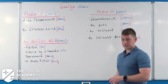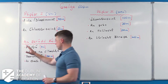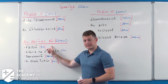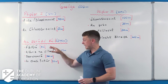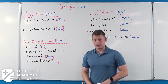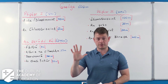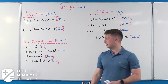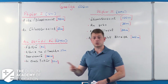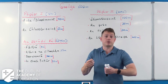Before the written papers, we have the scrúdú béil - the oral exam. It has four aspects. First is the fáiltiú: you need five points of information - name, age, date of birth, address, and exam number. Five points, five set questions. Second is aithris na filíochta - the reciting of poetry. The examiner will ask you to read one of your five poems aloud. You'll have the poem in front of you, so you don't need to learn it off - it's like a performance.